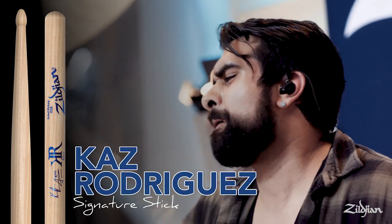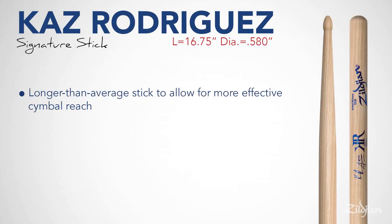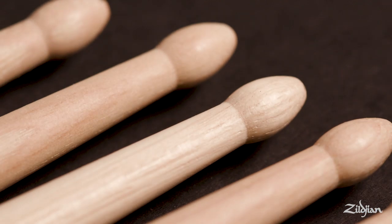Kaz is an extremely musical player, and he wanted a stick that was a little bit longer — one he could back his grip down on for leverage when he wanted to bash, but also move his grip forward for the finesse to get the rebound he was looking for. A unique aspect of this stick, as you can see at first glance, is the tip shape. It's a little bit smaller, with a little bit less surface area, so you can get a more pronounced sound from your cymbals.